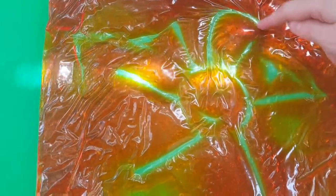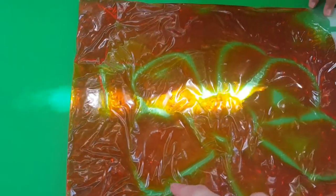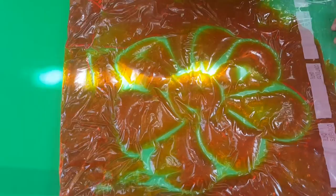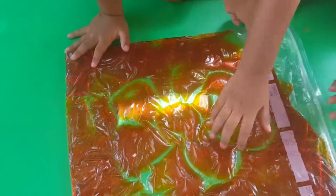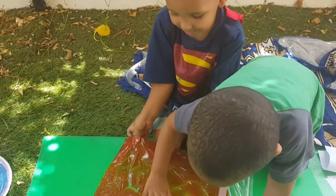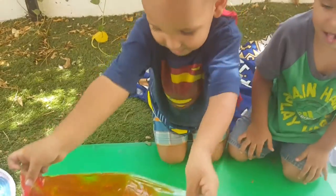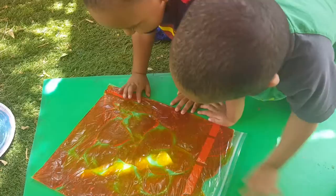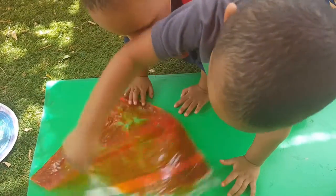We can turn the sun into a flower. Let's make a driver. Like that? Let's make a driver. See, what's that? This is a driver. What's this? Flower — it's a flower, it's a shiny flower. Let's make a flower. On both sides you can see the flower, right?